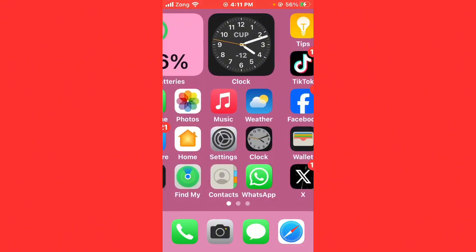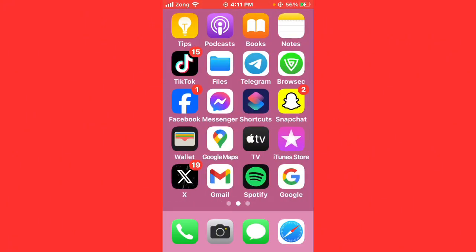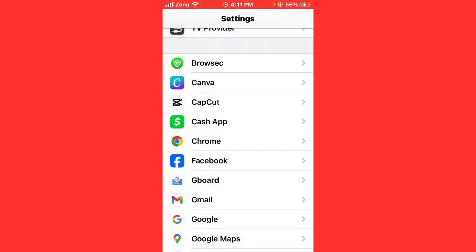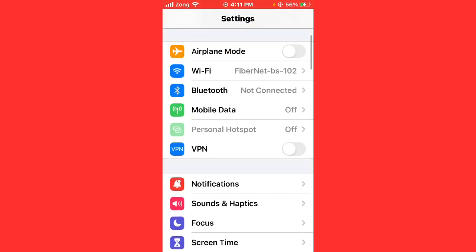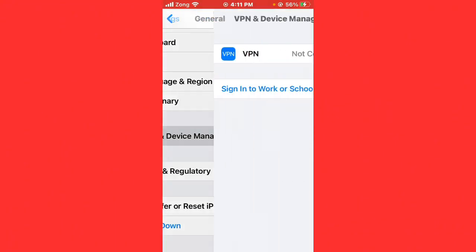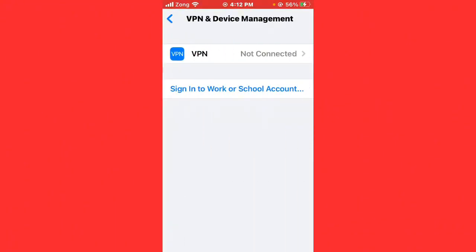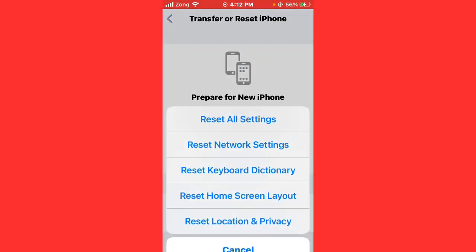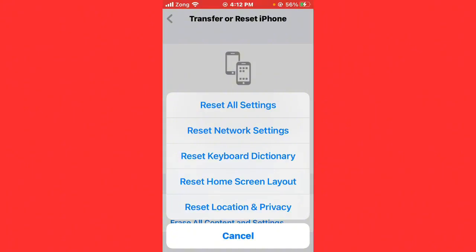If the issue is still not fixed, this is the second method. Open Settings, scroll up, and find General. Tap on VPN and Device Management. Disconnect any VPN you have connected. Then tap on Transfer or Reset iPhone, tap Reset, and select Reset Network Settings.